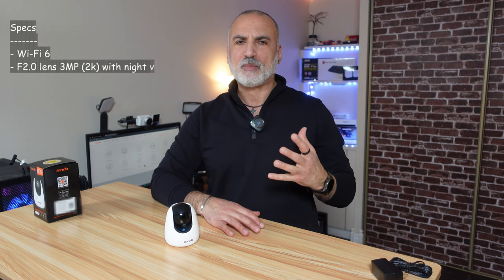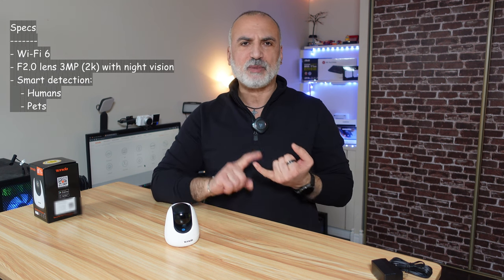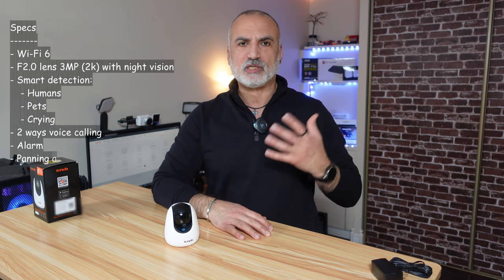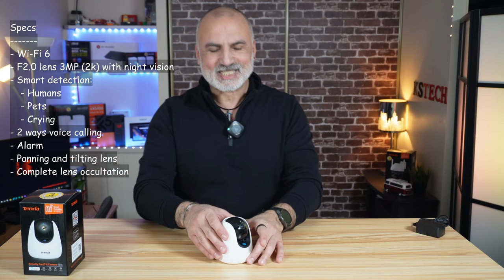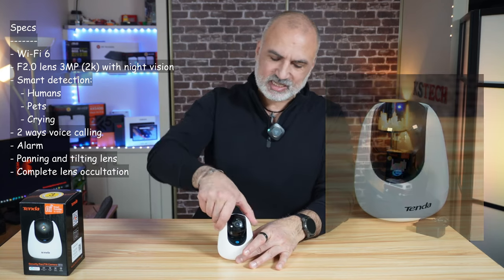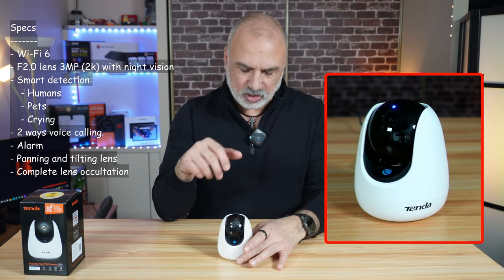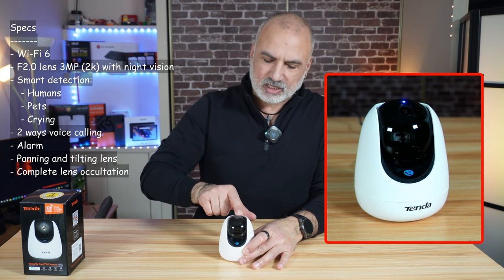The most important specifications of the CP3 Pro are that it has a Wi-Fi 6 connection and a lens that is f2.0, 3 megapixels, which amounts to around 2K. It has night vision. For detection, it has smart detection — it can detect humans and pets, and also cry detection, which is very good to monitor your baby. It has two-way calling, an alarm, and its lens tilts and pans. Horizontally it can go 360 degrees, all controlled by smart detection and the application. Vertically, it can go up 90 degrees and down 65 degrees.